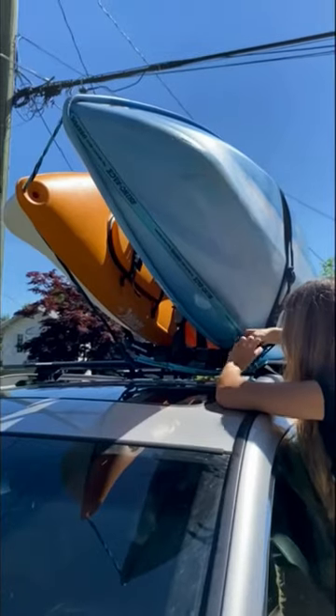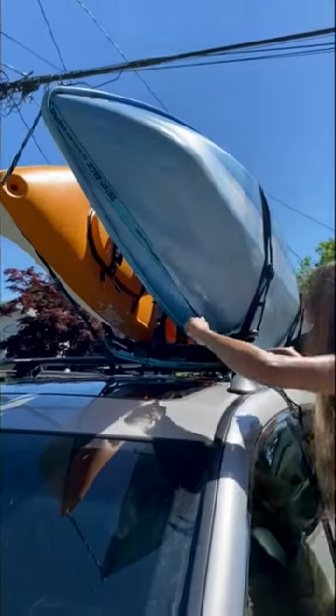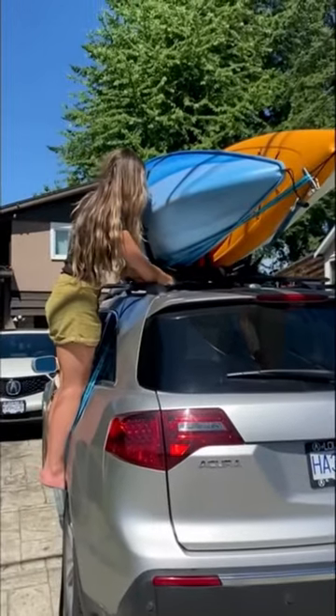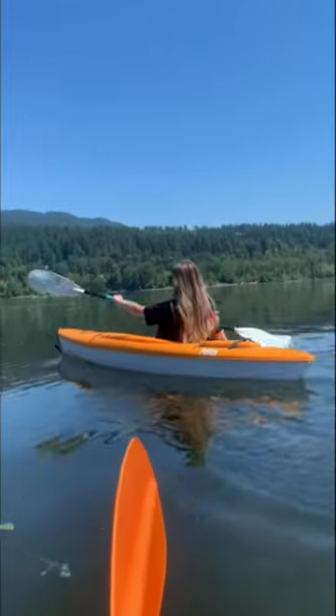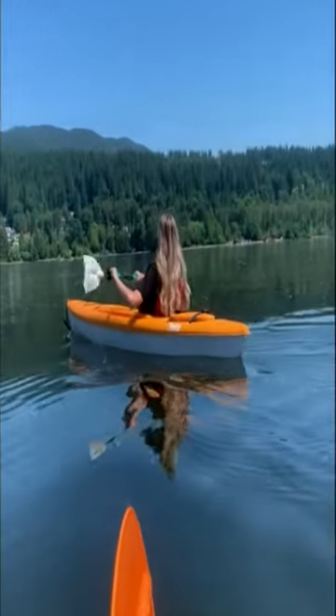Use the longer tie-down straps to secure the front and back of the kayaks to your vehicle for extra security. Now you're ready for some kayaking.